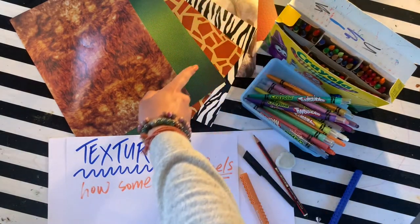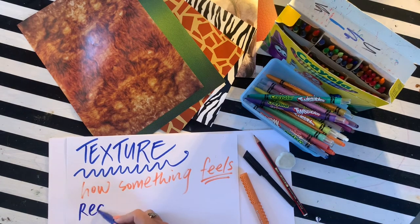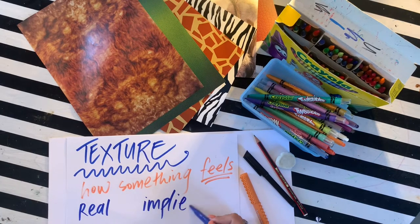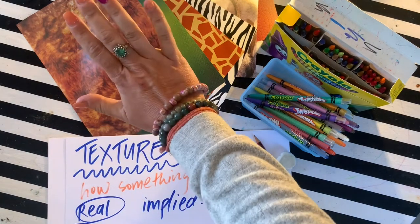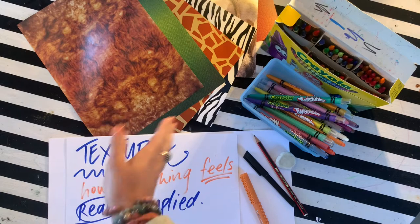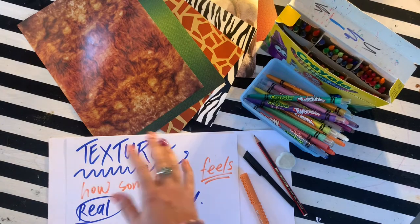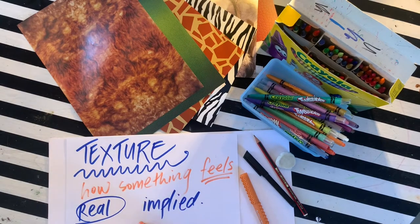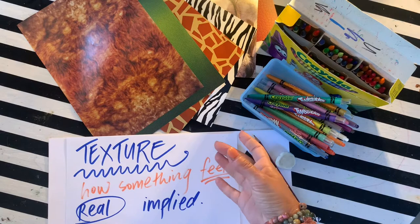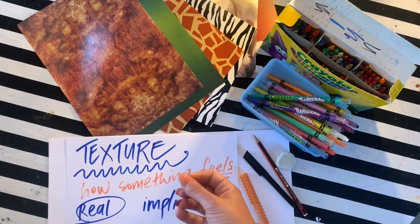There are two ways to show texture. You can either show real or implied texture. Real texture means that it actually feels textured — if you were to touch a puppy's fur, it would actually feel fluffy or fuzzy. You can show real texture by sticking things like bark or cotton wool onto your page so it actually feels textured. Or you could imply it — implied texture has the illusion of texture. It looks like it has texture, but if you were to touch it, it wouldn't feel textured at all.